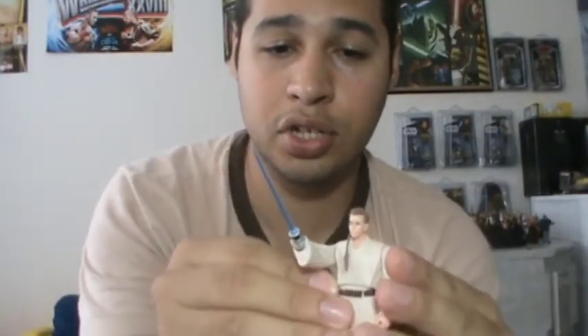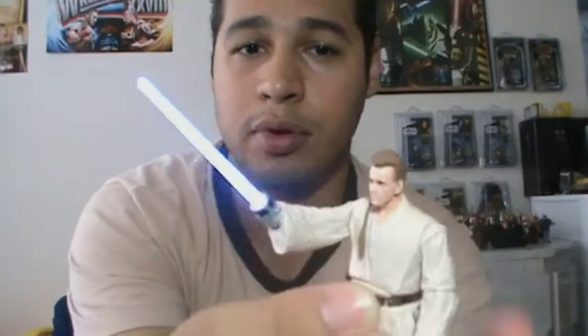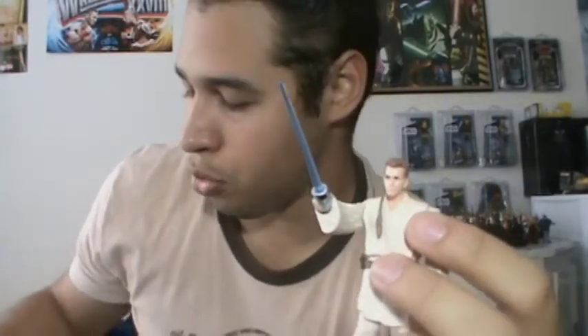The interesting thing about this figure is the light-up effect — you just push the button in the middle and it'll light up really nice and bright. This blue lights up a lot nicer than the green lightsaber of Qui-Gon's. Here's Qui-Gon — as you can see, even on camera it doesn't light up as well. And Obi-Wan's is super bright. But overall, they're both really nice.